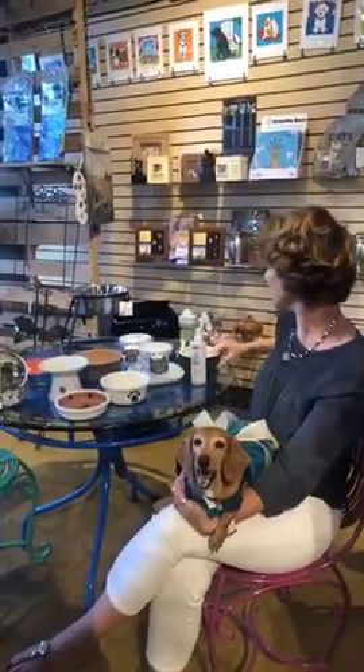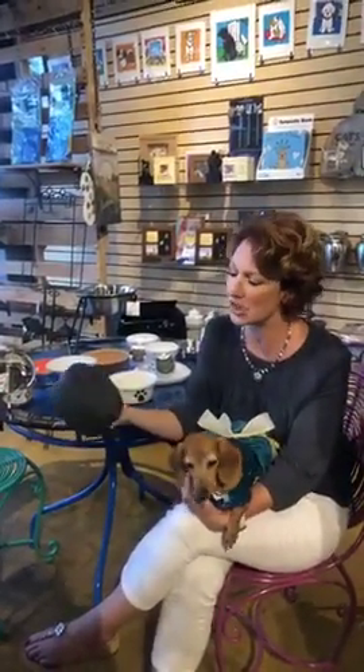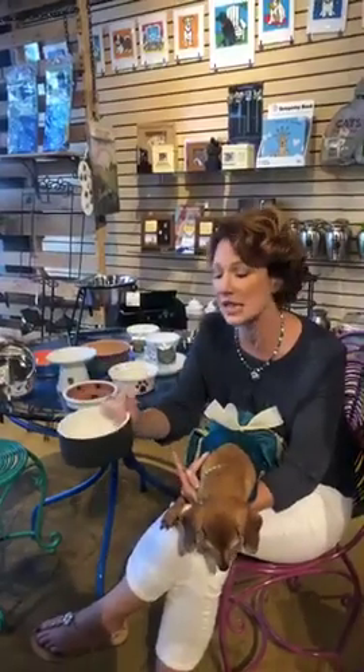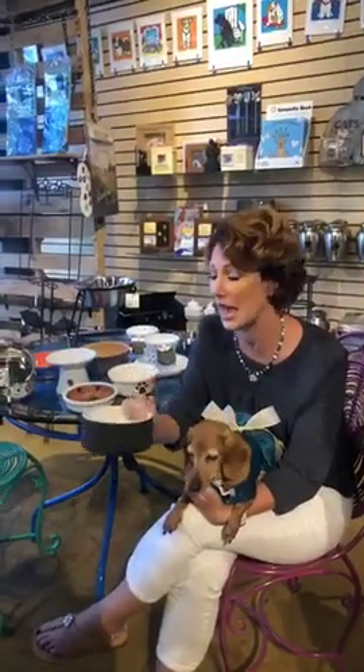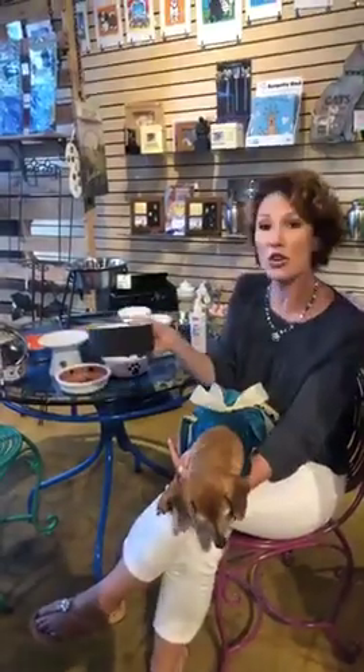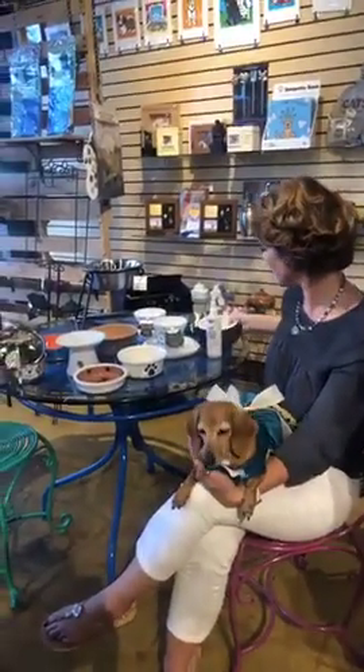One last special bowl worth talking about looks like it has a chalkboard finish on the outside, but it's actually a special kind of paint on the pottery. When you immerse it in water, it chills the inside of the bowl. So if you're feeding raw or putting canned food out for your cat or dog during the day and they don't eat it all at once, this will keep it chilled to prevent bacteria from growing. It's also great on a warm day to keep their water chilled. It's a really unique bowl you can find here at All Pets Considered.